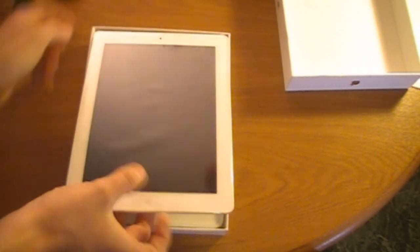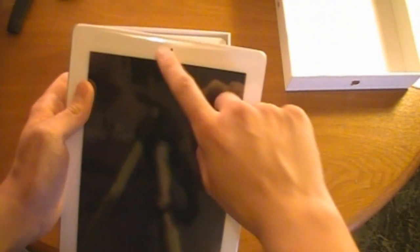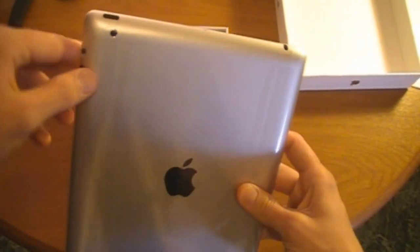There we go — iPad 2. Grab it from right here. I like the way the white looks a lot better. It makes the screen stand out a lot more. I just think it looks a lot better all around. Front VGA FaceTime camera, and in the back we got your 720p HD camera.